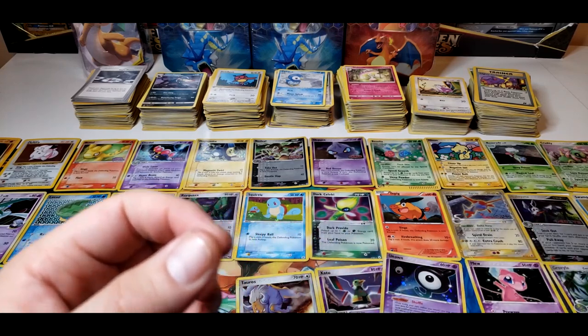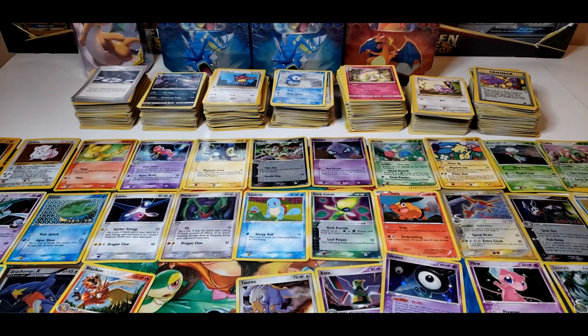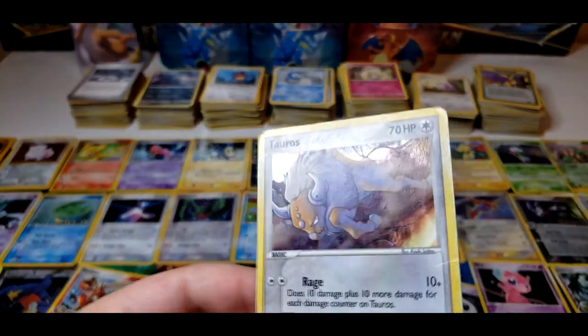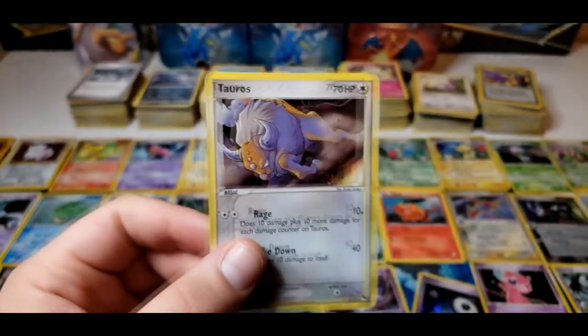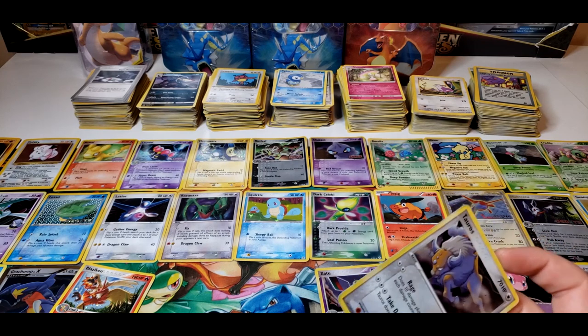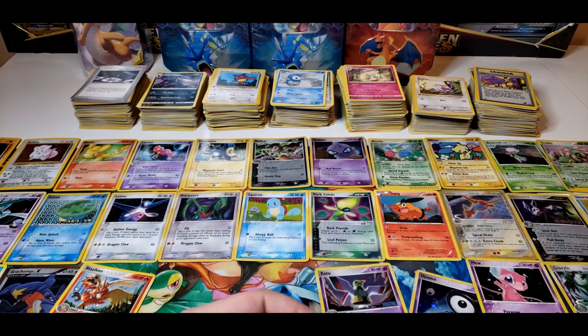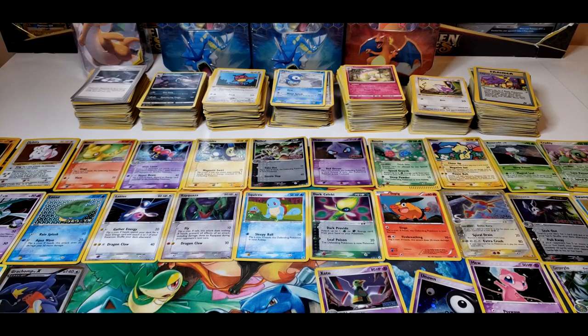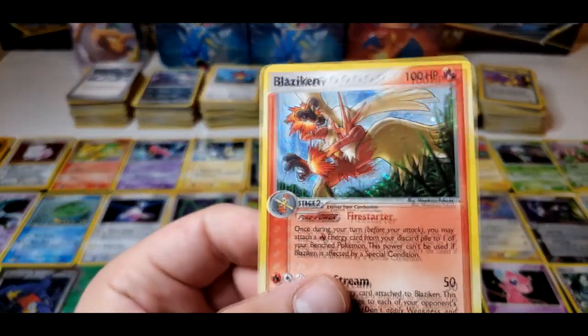That just keeps on growing over here. Hopefully some of these cards are more lightly played, but as you can see a lot of these are pretty beat up. I got this lot mostly just for the bulk because I've seen there was a lot of bulk in it. I'm hoping the bulk is in at least decent shape, and that dark Charizard — I got it for a decent price. I am starting to list some bulk on eBay, trying to get into something like that.